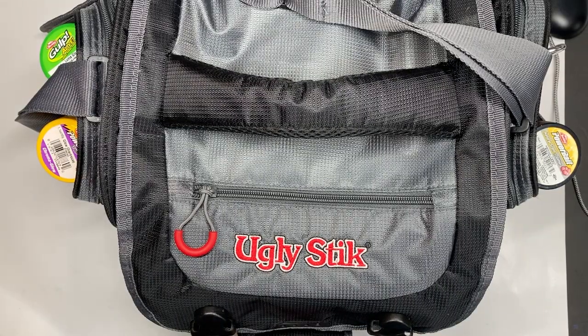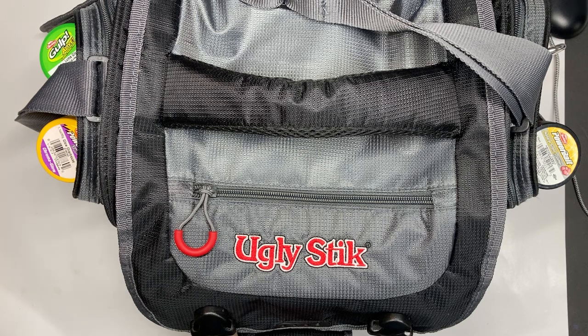Hello everybody in YouTube land. Welcome back, this is Junie. I'm coming back with my ugly stick tackle bag. Today I'm going to show you what I carry inside of it. This is going to be from the year 2023, so this is my updated bag for this year.